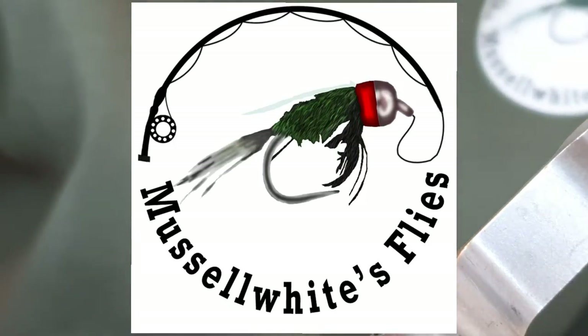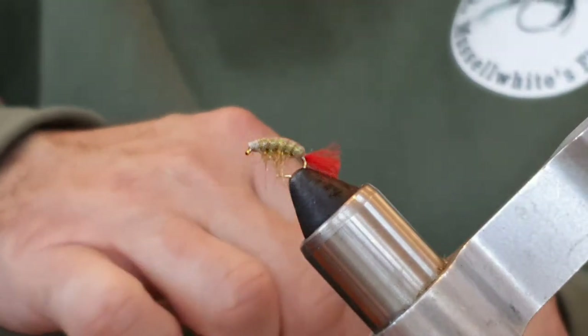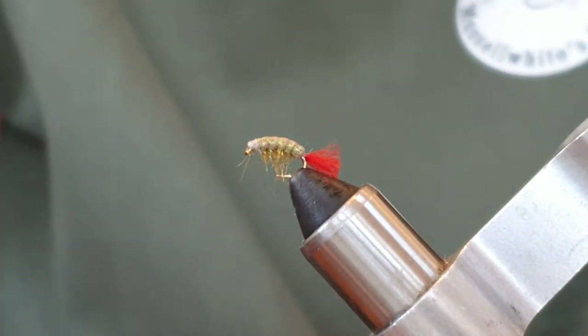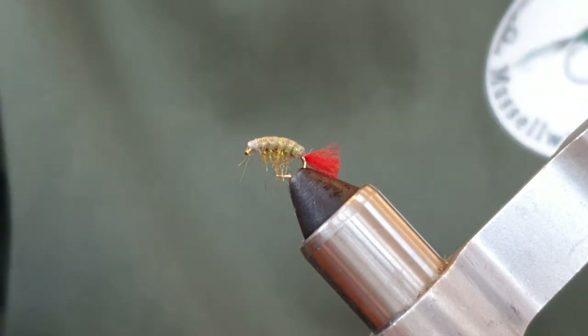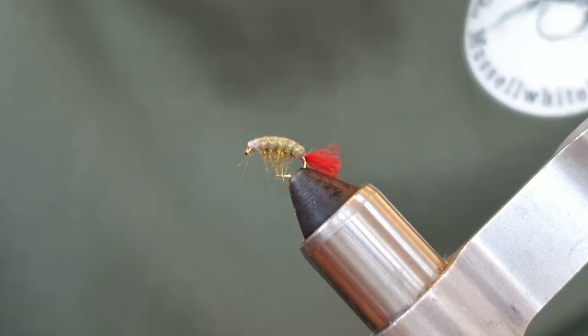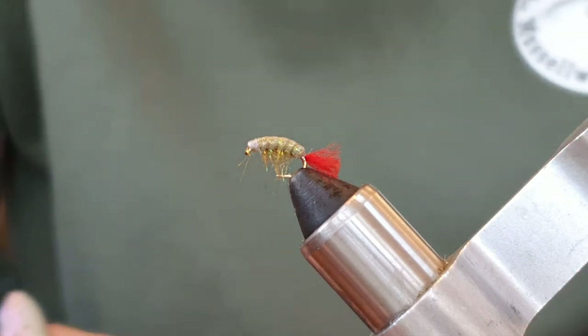Hello again, today I'm going to tie for you this little sand shrimp. This is basically Colin McLeod's — I think he calls it his Romy's Shrimp. I'm sure I'll be corrected if I'm wrong, but I think it's Romy's Shrimp.